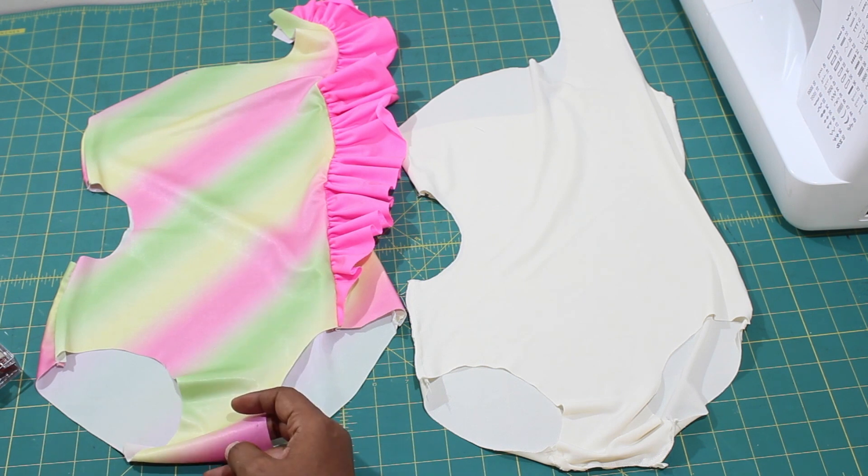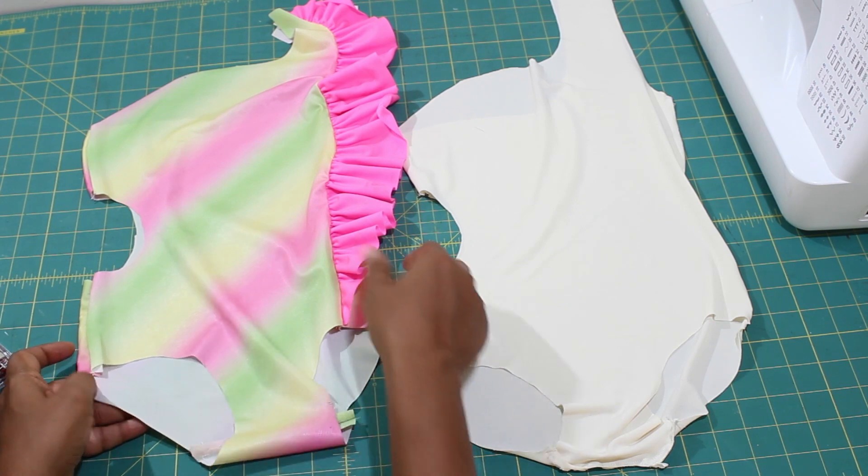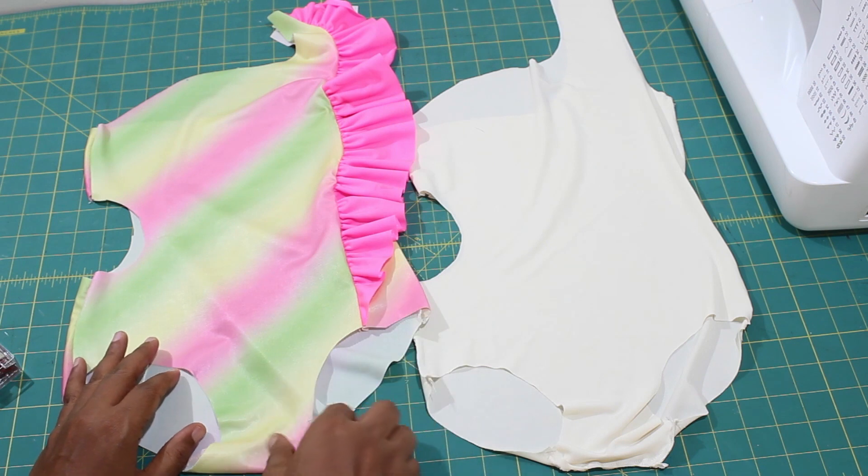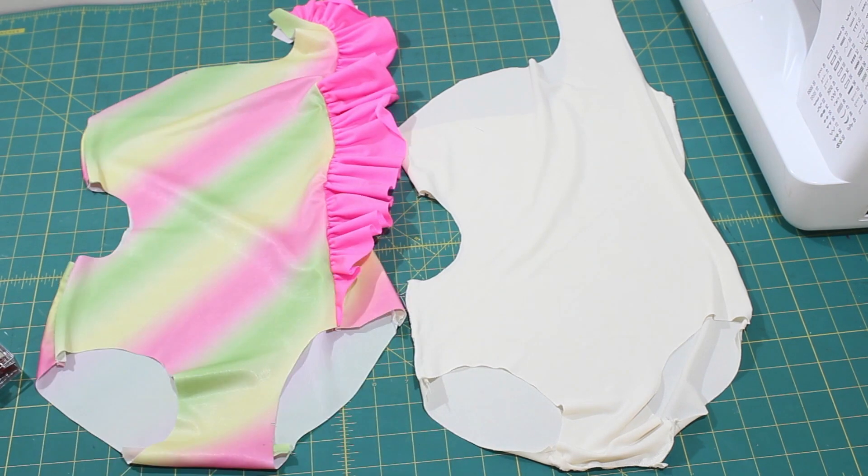Welcome back. We are back with day 3 of our sew along. Last time we sewed the gusset lining to our partially lined swimsuit and sewed the crotch seam for our fully lined version. We also did the side seams for both the main fabric and the lining. This is the result of day 2's sewing. Let's continue.